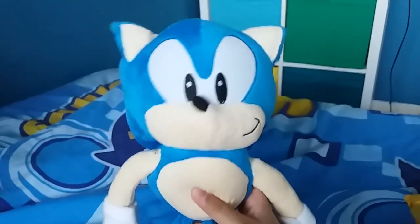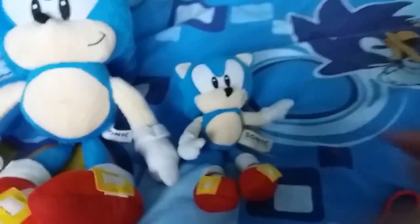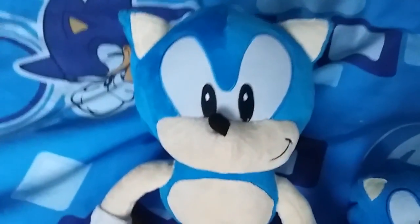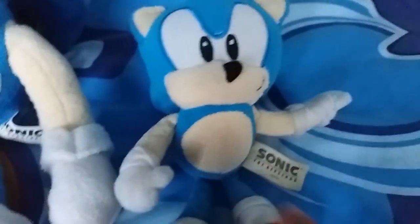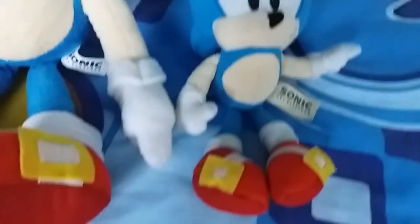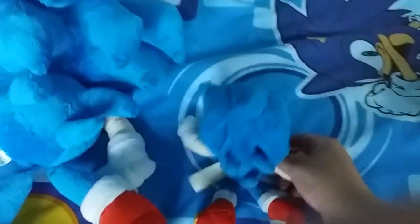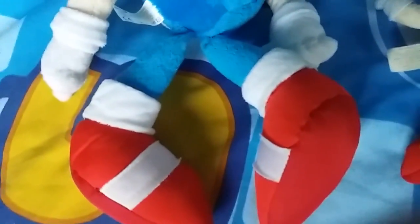Let me do a comparison with my smaller Classic Sonic plush. This plush is way bigger than this one. His details look pretty good compared to this one. He has a big stomach and it's a little more round. He has bigger hands. All I have to say is that this plush is so much bigger than this one. And the back — the Sonic spikes on this one are a little more detailed, more proportionate.